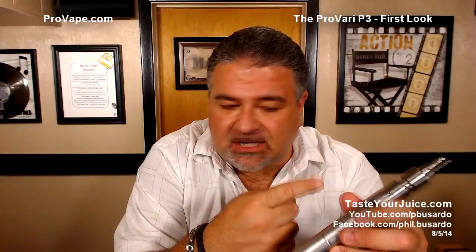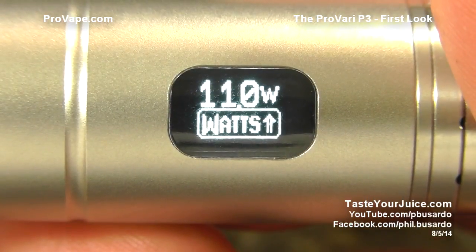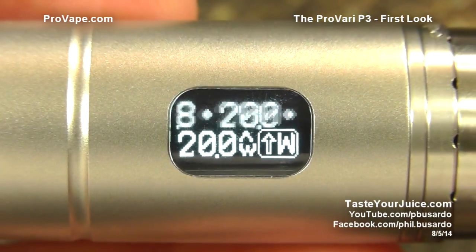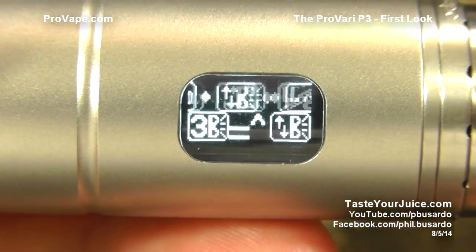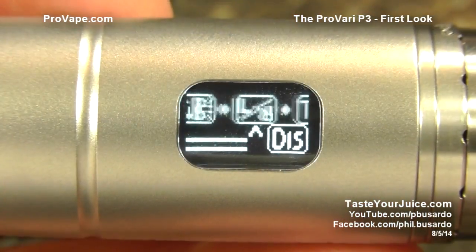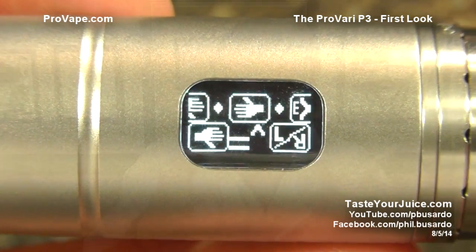The device measures resistance to two decimal places. You can adjust voltage or wattage up and down, and it has round-robining and auto-scroll. It has an OLED display with adjustable brightness for dark or bright environments. You can also flip the display, so lefties and righties alike can orient the screen comfortably.